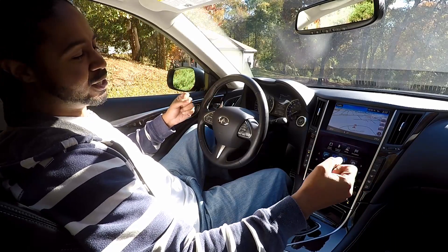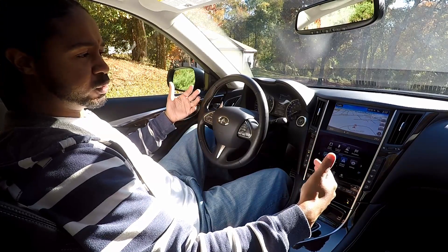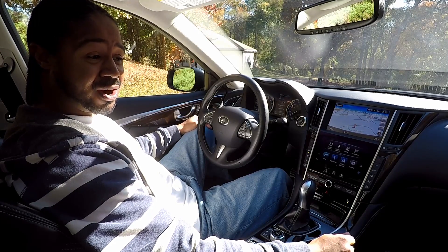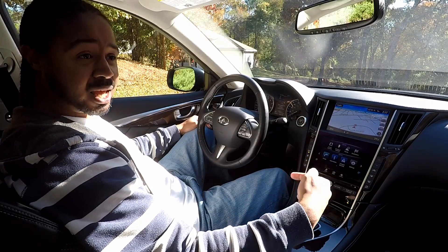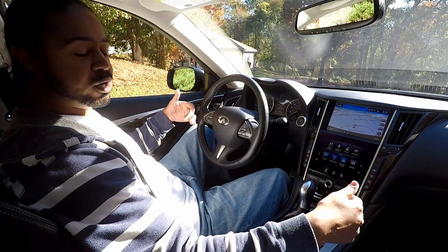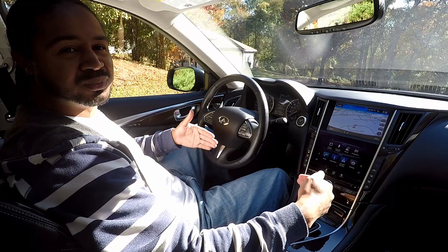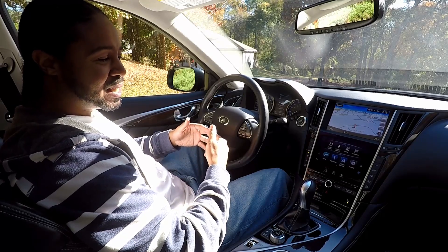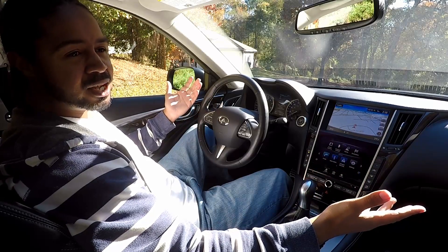Driving in standard mode and not going crazy with the accelerator will actually get you very good gas mileage matching what's advertised. That's also why the car always returns to standard mode when you turn it on — it's because of the EPA and advertised gas mileage. The car needs to start up in the mode it was tested in, and the vast majority of cars return back to standard mode for that reason.